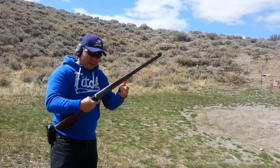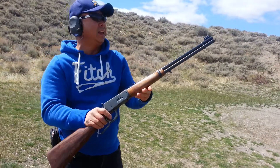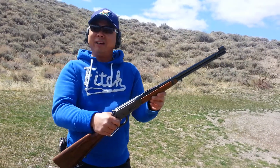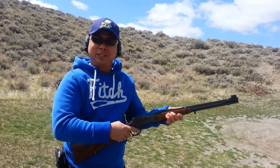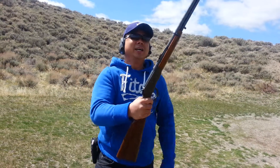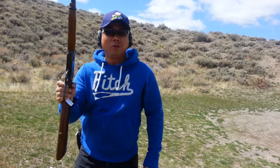I believe like five, six rounds already gone. This is the Winchester 94. The cartridge is 32 Winchester Special. I love these guns — really interesting to shoot with. You can work the Lever Action, aiming and do all that. Pretty amazing guns. No wonder they have a top rating on Lever Actions, the Model 94. Thank you for watching.